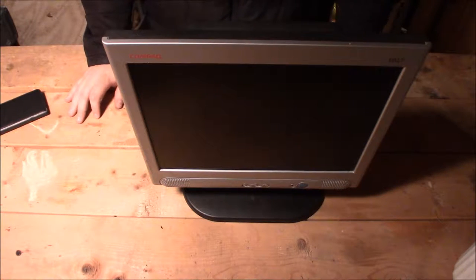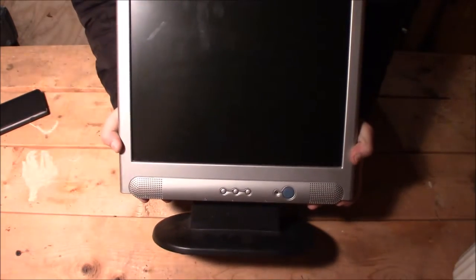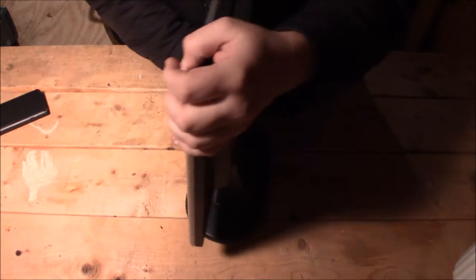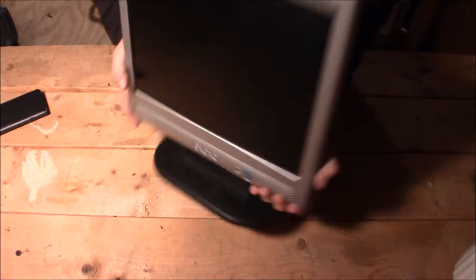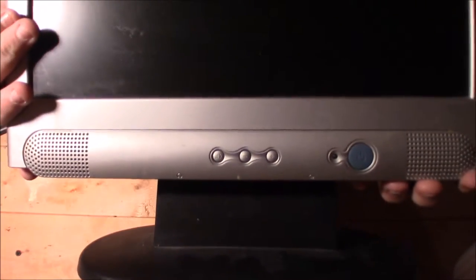Hey, what's up guys? This is Jeremy here with OCE Recycling, hoping you're all ready to have a happy new year. Today I'll be scrapping out a compact monitor and showing you guys what's inside. Then, in a separate video, I'll take you guys in for a closer look at the circuit boards. If you enjoy this video, please like, share, and subscribe, and don't forget to leave a comment — I enjoy hearing your feedback.